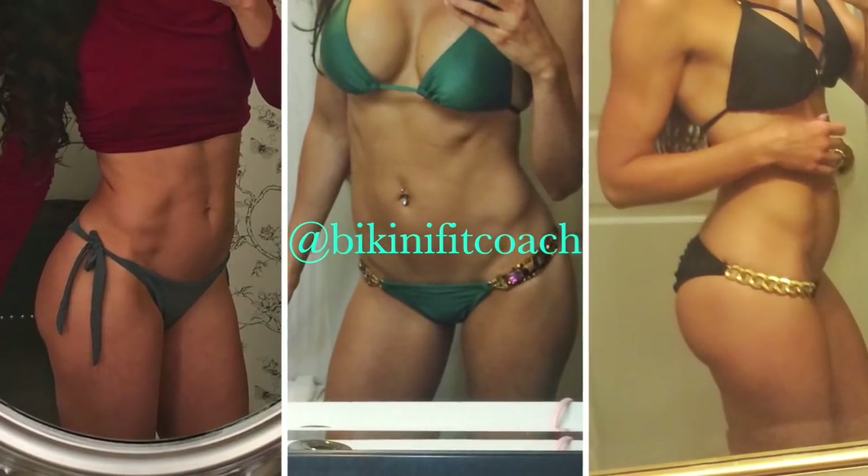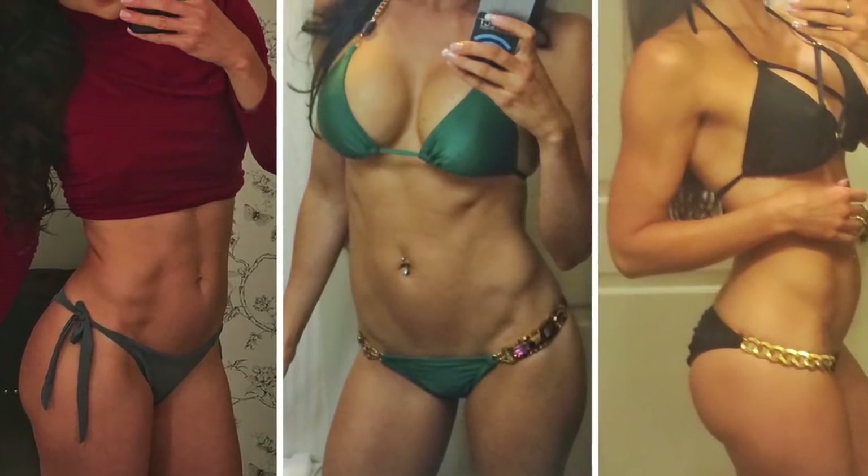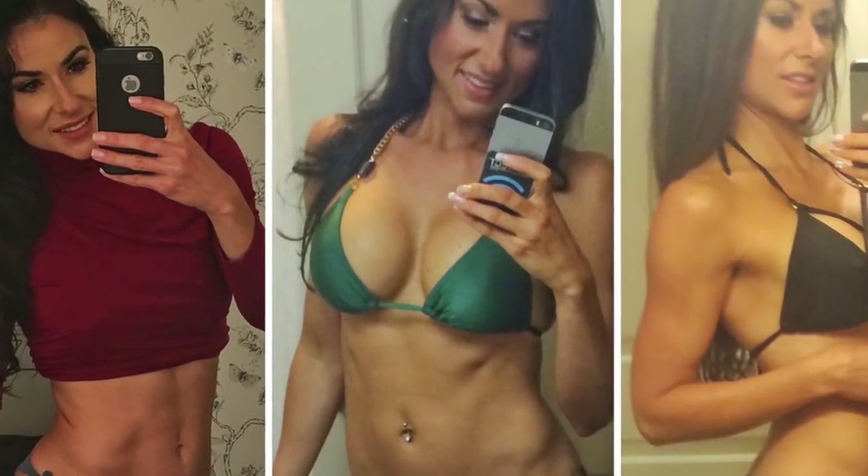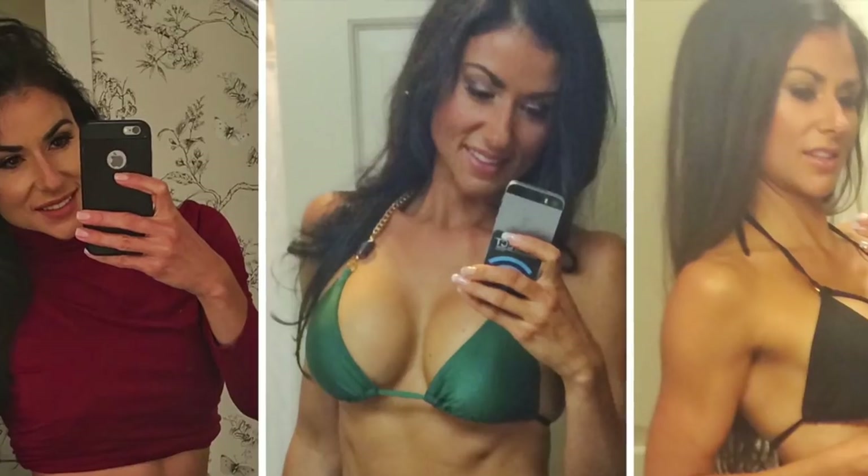To get Bikini Fit, eat healthy pizza. This is a Portobello pizza recipe. I have more Bikini Fit ground turkey recipes on my blog at bikinifit.com. The link is below.